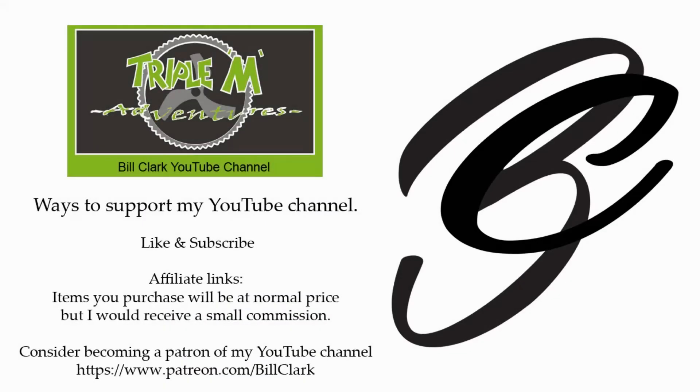I'd love to hear from you. Thanks for watching, happy flying, bye for now. There is an affiliate link in the description below if you'd like to purchase the product I just reviewed, which would help support my channel.